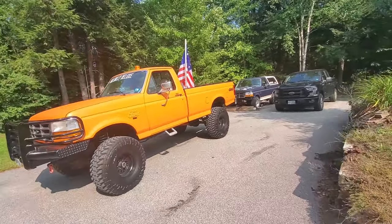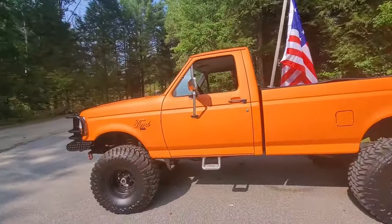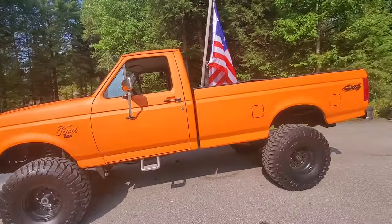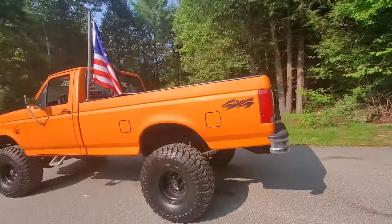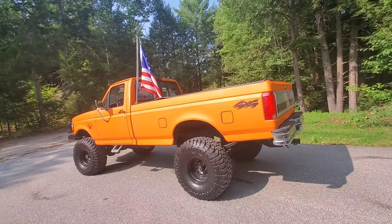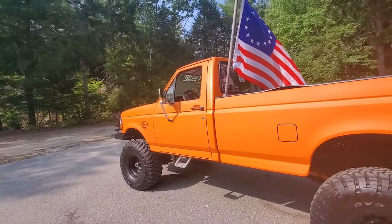All right, so the wheels and tires are dropped off. They said they'd probably end up calling me, but they close at five o'clock so I might just go pick them up tomorrow — those might be in a different video. But anyway, let's talk about bed liner paint jobs.